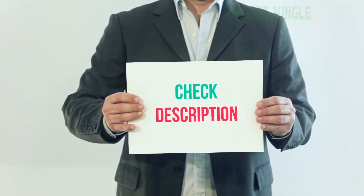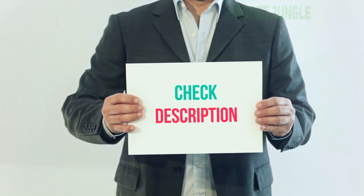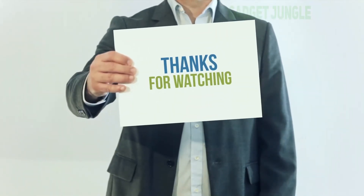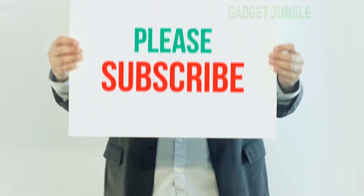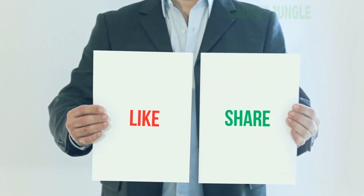I have included the product link in the description. You can check out the link for more information and the latest price. Thank you for watching this video. Please subscribe to my channel, leave a like and share with your friends. Until next time, hope you all have a great day.